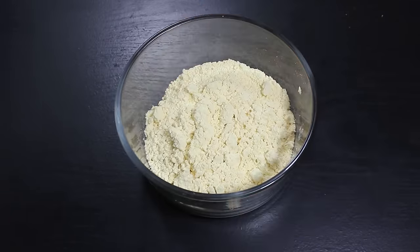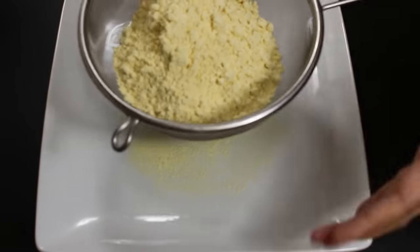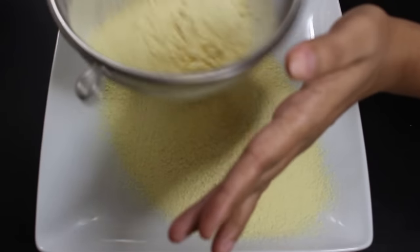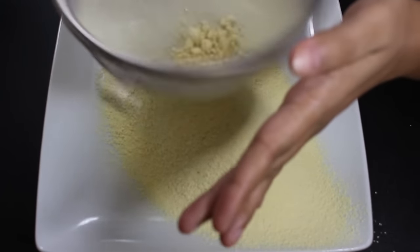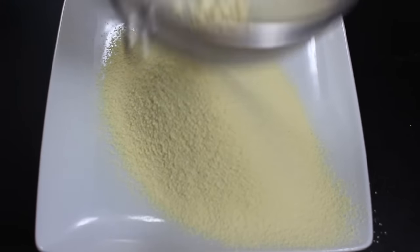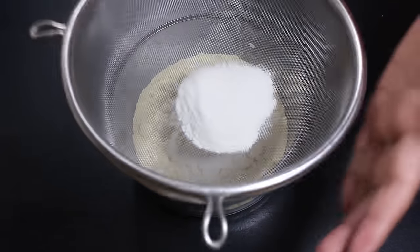Let's first filter besan with a sieve to remove any impurities. It also helps to make a smooth batter. Similarly, filter rice flour as it will help to make cheela crispy.